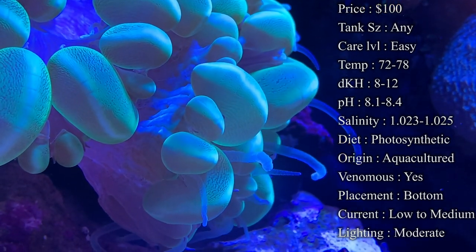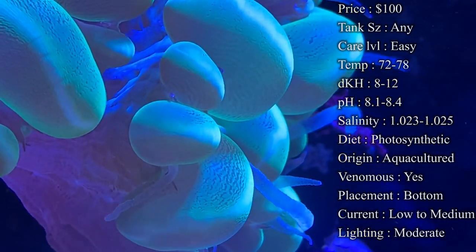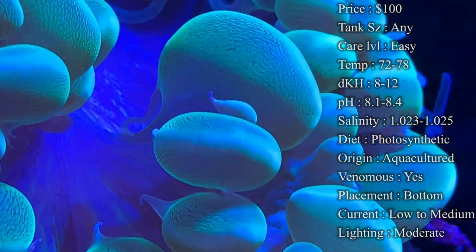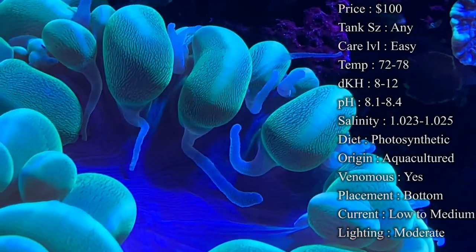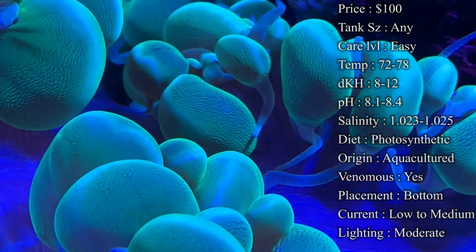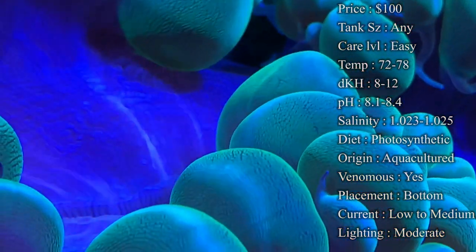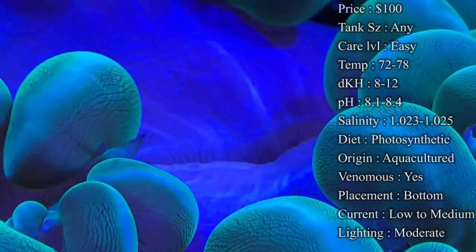Diet-wise, they are a photosynthetic coral, meaning they feed off light in the water, but they also love pellets and liquid foods. I love feeding mine pellets — you can turn your current off and drop them right on top. You'll actually see the mouth in the middle open up and slowly drag those pellets in to eat them. That helps their growth and builds a strong skeleton. Liquid foods like Oyster Feast and Reef Roids are also great — you'll see feeder tentacles come out like crazy.